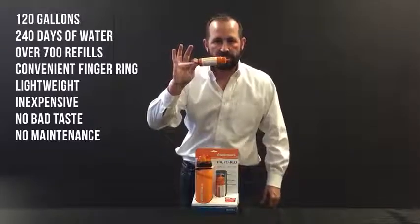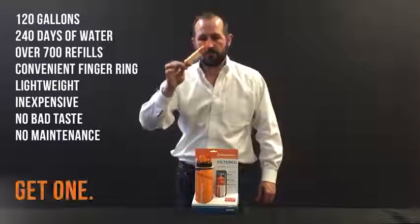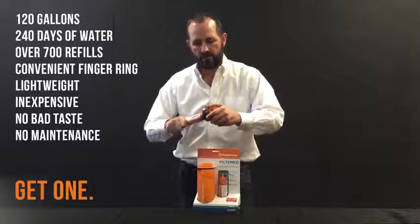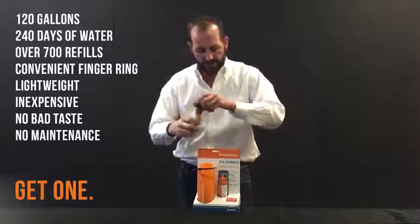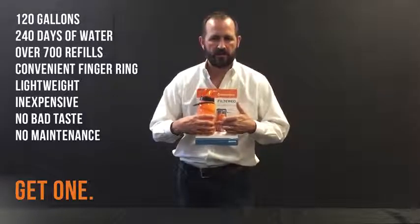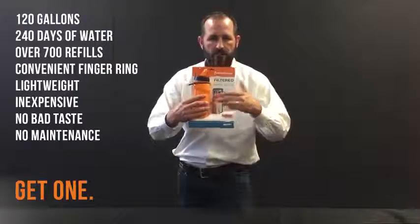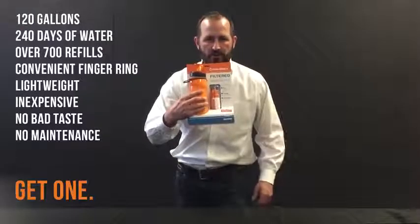This is the only certified water filter — certified to EPA, NSF, and ANSI standards — in the emergency preparedness market. Plug it right here into the filter, it comes right here in the packaging for the water bottle. Drop it in, refill from any fresh water or contaminated fresh water source in the world, and drink the water you find through our Redline water bottle. Have a great day and we hope you enjoy the product. Take care.